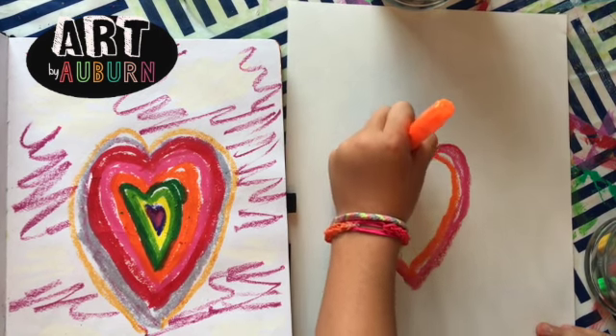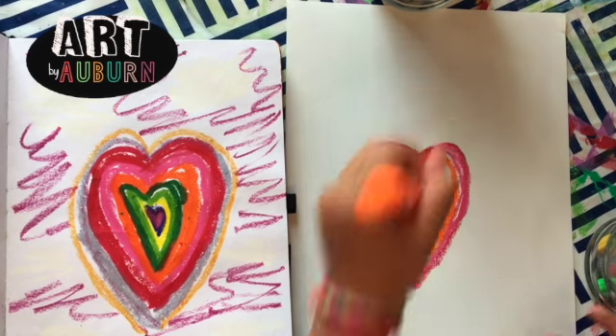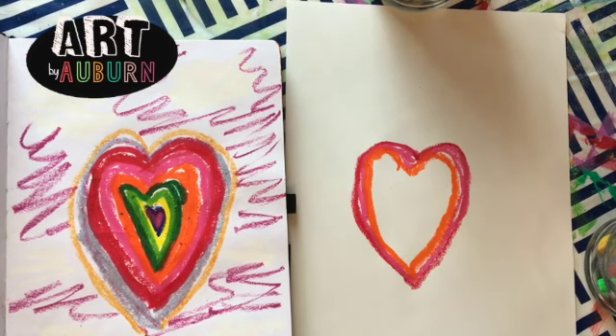Gaines isn't joining me for this video — he just didn't want to do the heart. I didn't call him in anyway. So yeah, and then we're gonna do dark green.